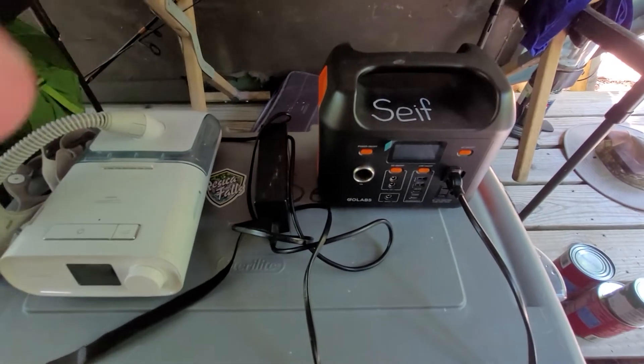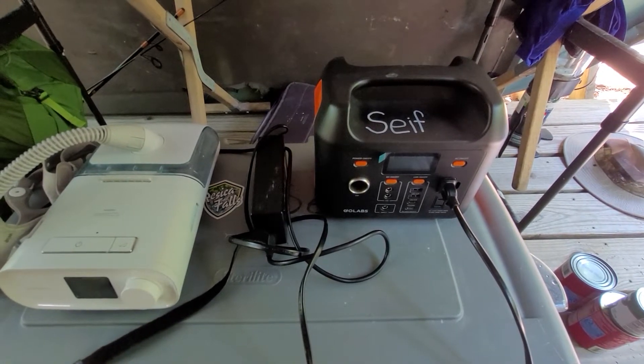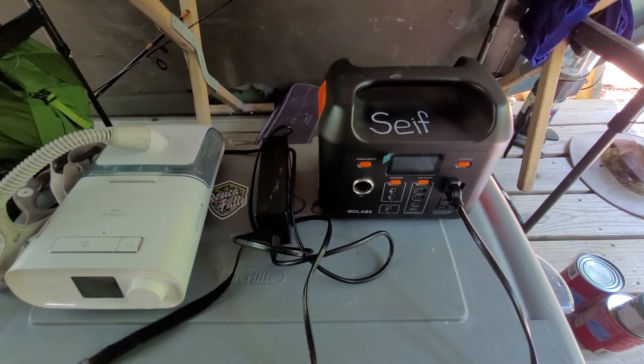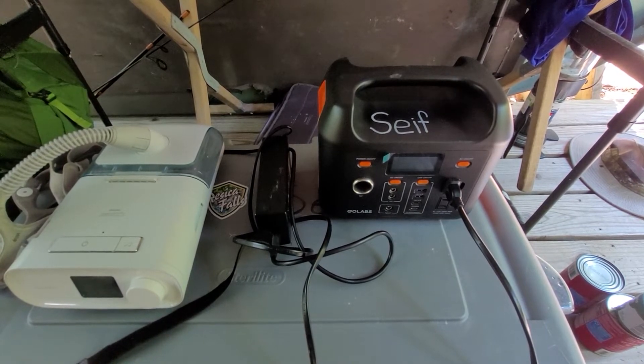Hi everybody, this is my one year review of my GoLabs R300 battery pack for camping with my CPAP. I'll go through what I think of this machine and how I use it for my camping setup.